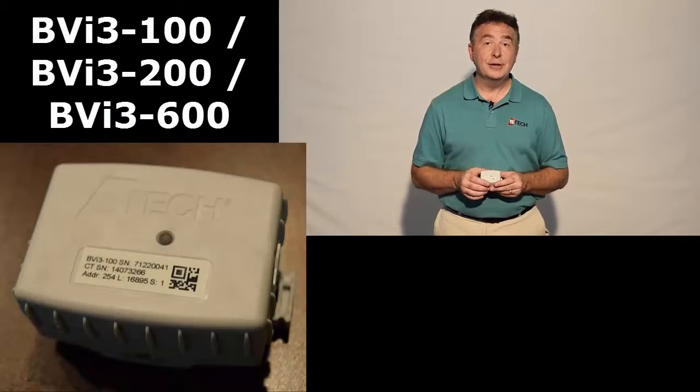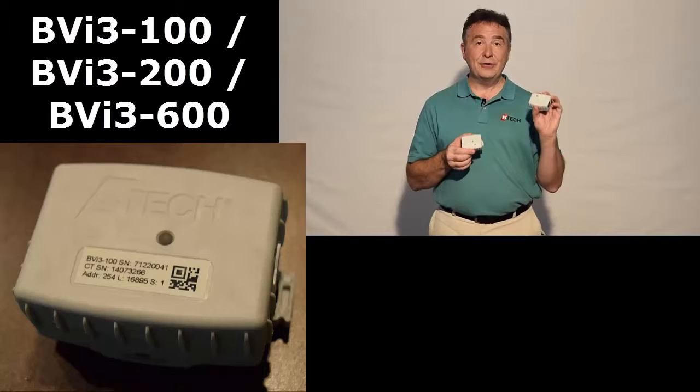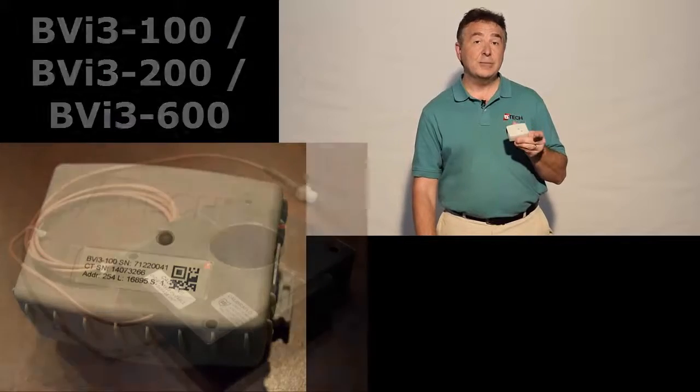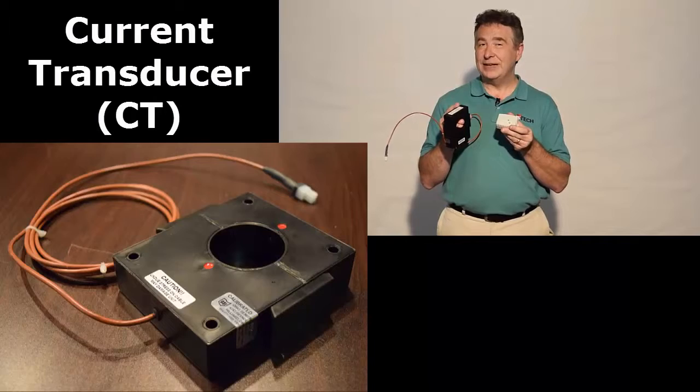Depending on your particular configuration, you may end up with what's called a BVI module. The BVI module measures current and is very similar in appearance to the VTZ3 module; however, the label is different. It has a matching numbered label corresponding to a current transducer label, so it's very important to keep these two together.